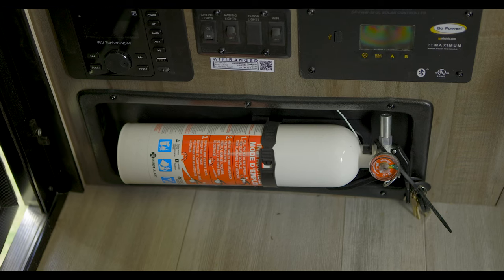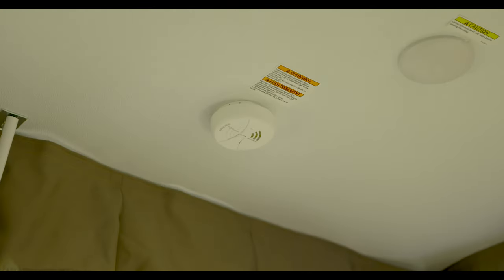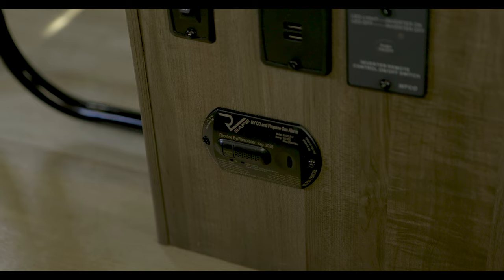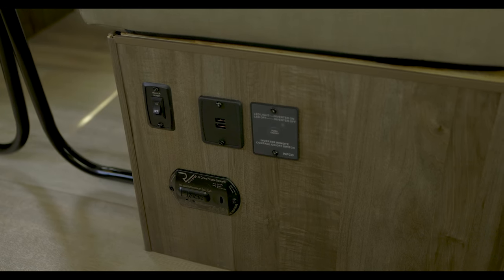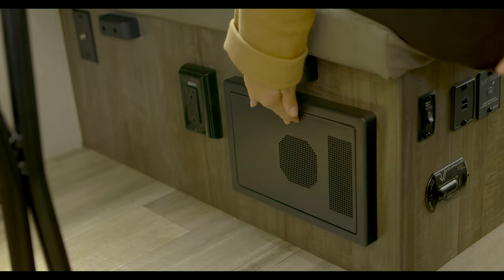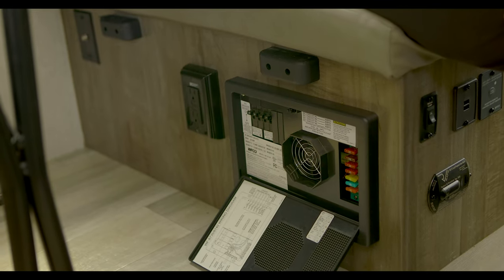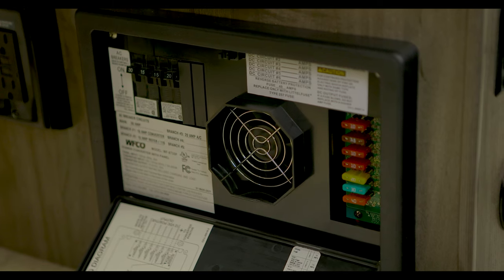Going back to the entryway, you'll notice the fire extinguisher located near the floor. You also have the smoke detector on the ceiling, as well as the carbon dioxide detector on the dinette seat. If equipped, you'll also notice your inverter button is on the dinette seat, and on the opposite side, the converter box. This is not only charging your batteries, but is also where your breakers and fuses will be located. If you ever have electronics stop working, this is the place to check.